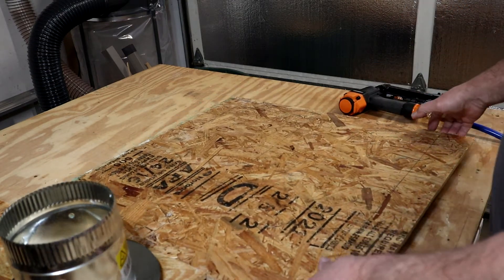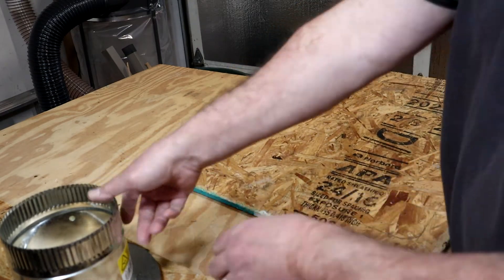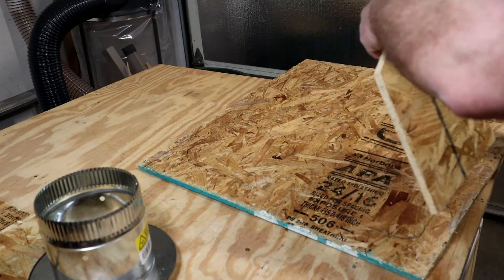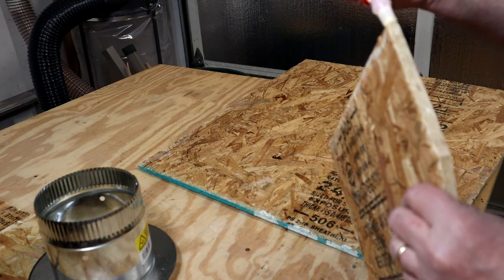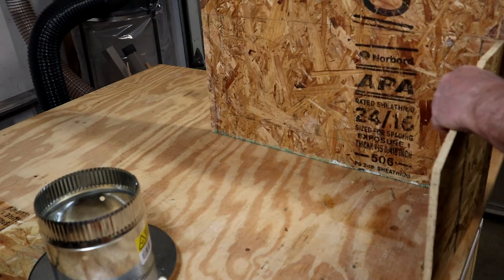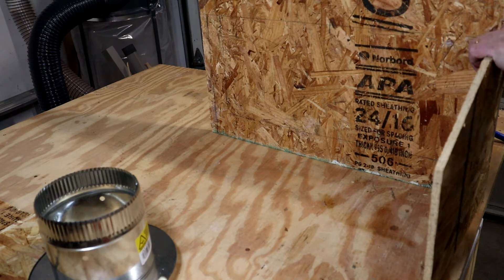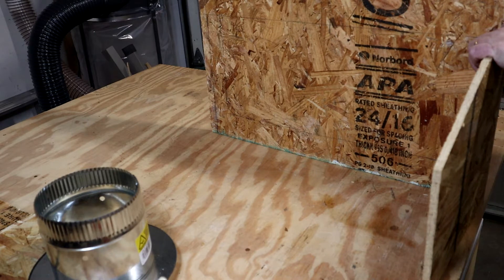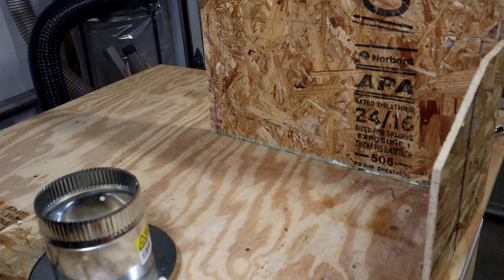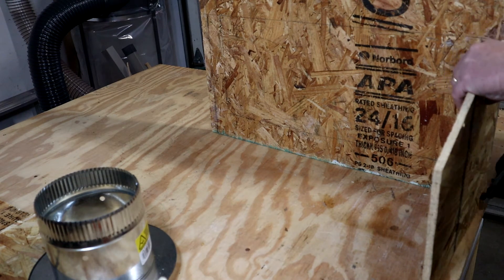Let's get this going. Let me get my first piece and make sure I have it the right way. A little bit of glue, tacking this in. I forgot my safety glasses — always use safety glasses in the shop, especially using power tools. Let's be safe about it. Alright, let's get this tacked in.